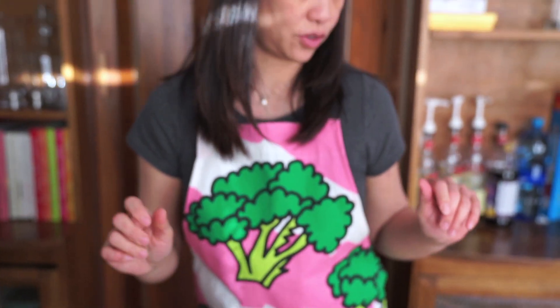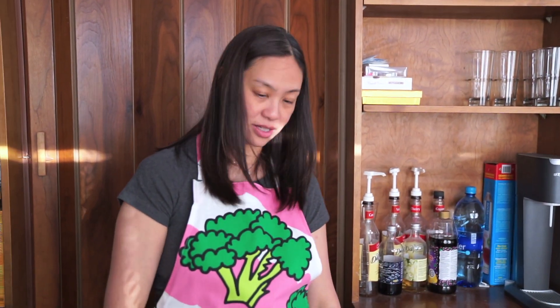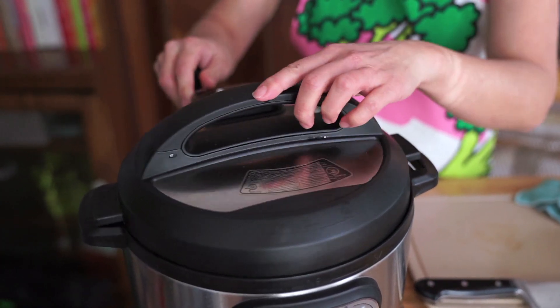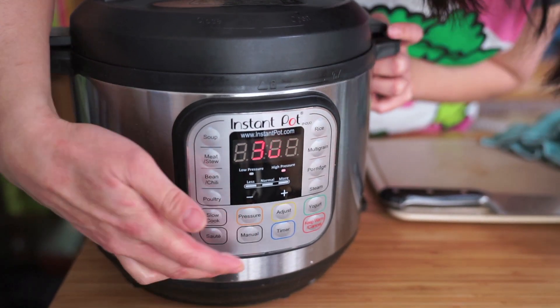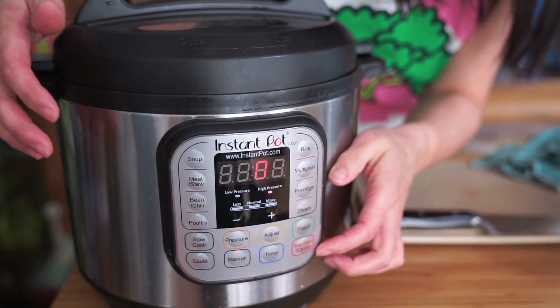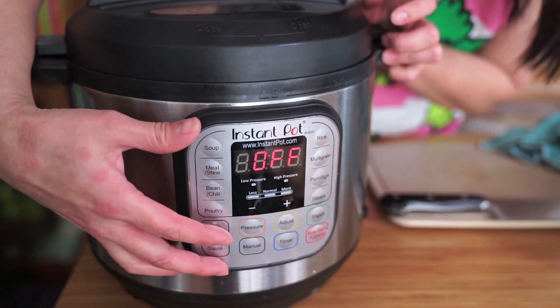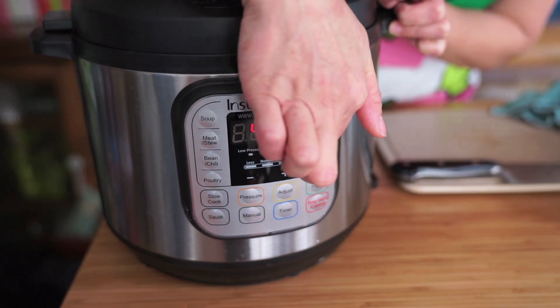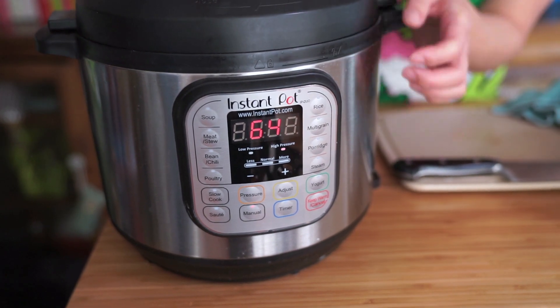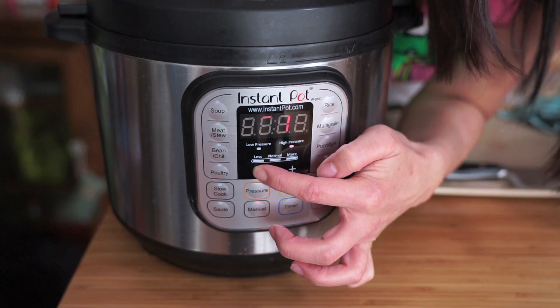And that is it for now. I forgot to bring the lid out — okay, making sure it's on sealing. Hit manual — 60 minutes on regular high pressure. 60 minutes manual, and then we'll add the rest of the ingredients. See you in a bit.